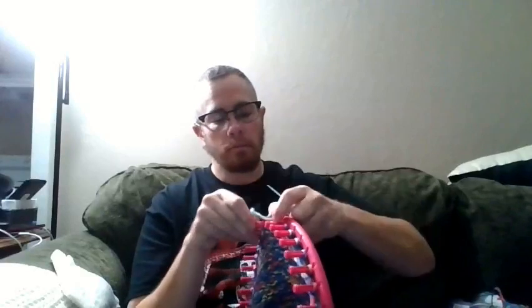What you do now is just go in to each peg, stick the needle through the loop, and pull it off. Then go through each one — it doesn't really matter which direction you go at this point.